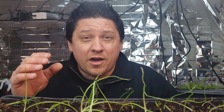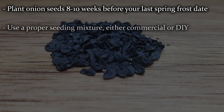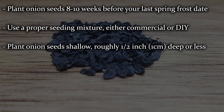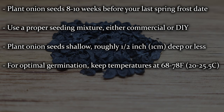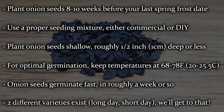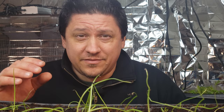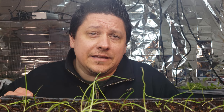Planting onion seeds is much the same as a lot of the other veggie crops that we start early indoors. Plant the seeds eight to ten weeks before your last spring frost date, which will vary depending on where you are in the world. Plant those seeds using a proper seeding mix rather than straight compost or dirt from your garden. Onions are both shallow rooted and shallow grown, so seeds are best planted about half an inch deep or less. For the best germination results, keep temperatures constant between 68 and 78 degrees Fahrenheit and your onion seeds will sprout in about eight to ten days. There are two kinds of onions — long day and short day — but that's a topic we're going to cover later.